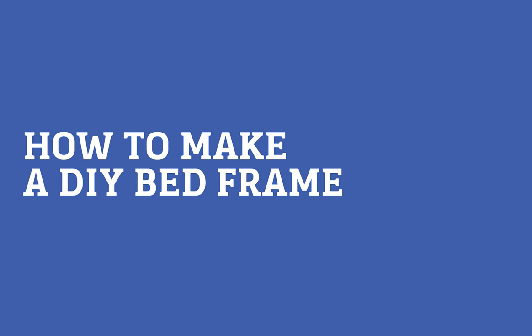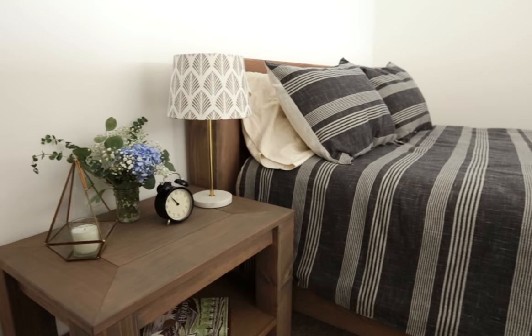Today we're making a bed frame. I found a design online that I really liked, but it was out of my budget, so I decided to make my own for literally a tenth of the cost. I'm Kirsten Dunn and this is DunnDIY.